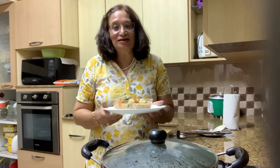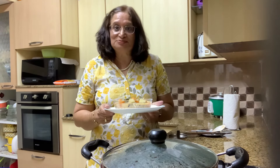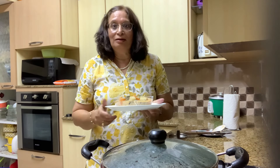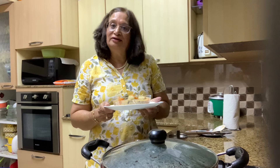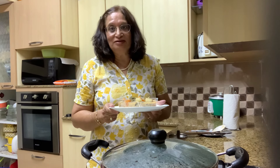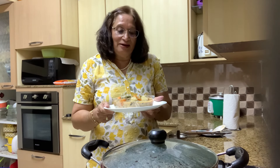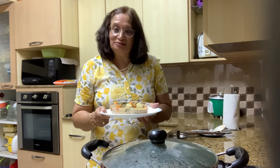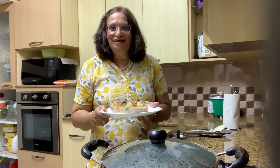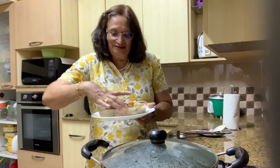I added coconut milk as a thickening agent. If you don't have coconut milk, don't worry — you could use any thickening agent such as corn flour: add two tablespoons of corn flour with a little water, or even plain flour. You could also add chicken while cooking for a chicken and vegetable stew. This is quite nice to eat on a rainy day and goes well with bread, dinner rolls, sannas, dosa, idli, or chapatis. Such an easy dish to prepare!